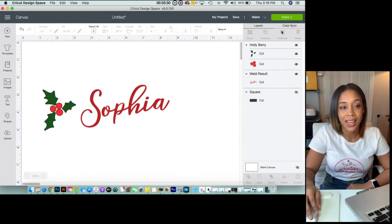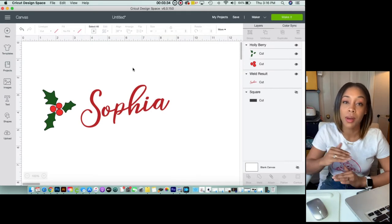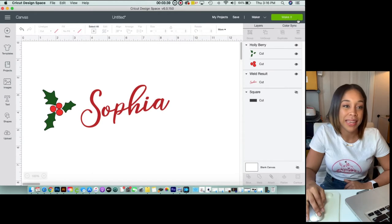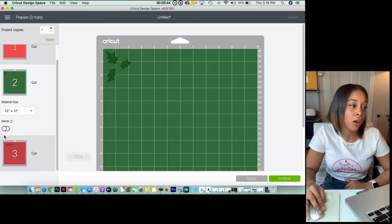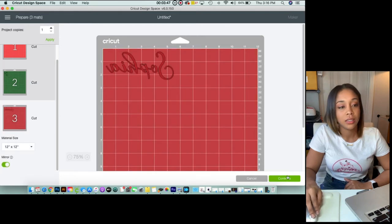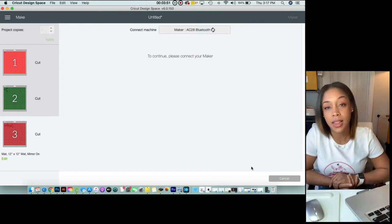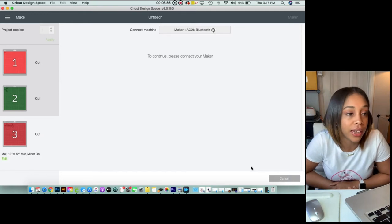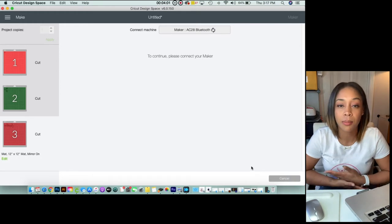There is a way to have everything cut out all on the same mat, but I'm not going to do that in this tutorial. We'll come over here to Make It and make sure you mirror all of the above. And continue. My Cricut is set up on Bluetooth — it is actually turned off right now, so I'm going to go over there and turn it on and then I will start the cutting process.